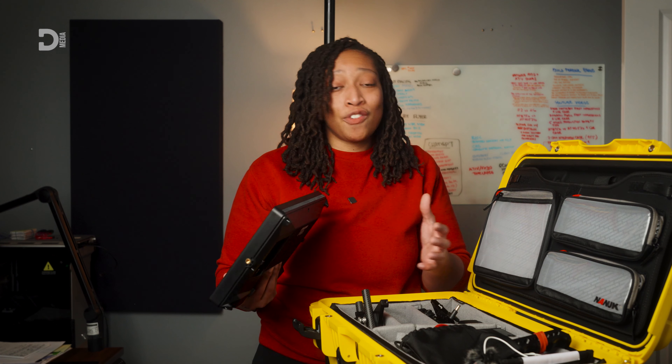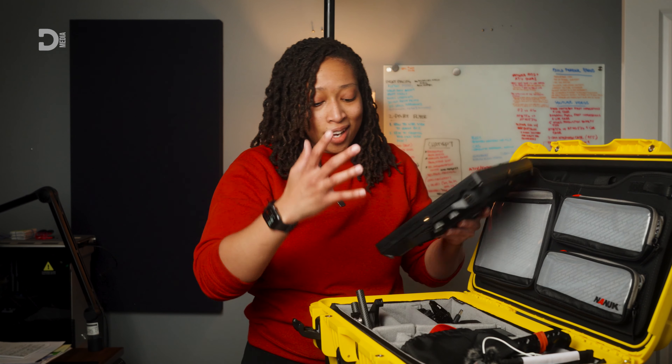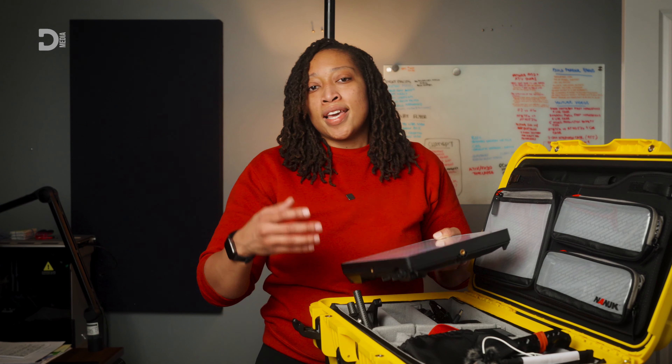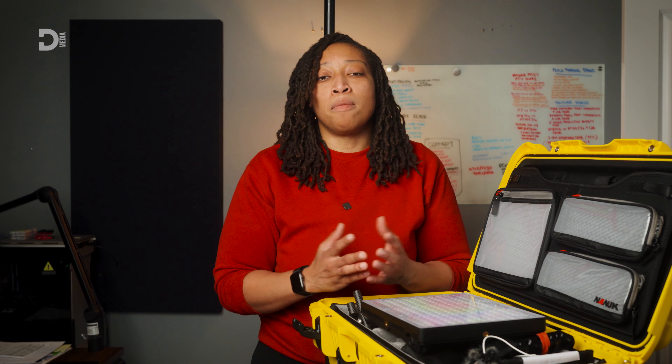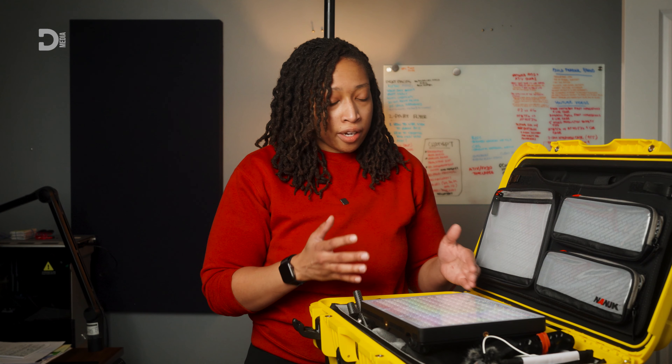So with this setup I already have a light, my cameras, and audio all in this one Nanook 955 case. Being able to fit a light, a camera or two, a couple of lenses, extra batteries, and an audio setup all in one small case — I think that's just amazing.